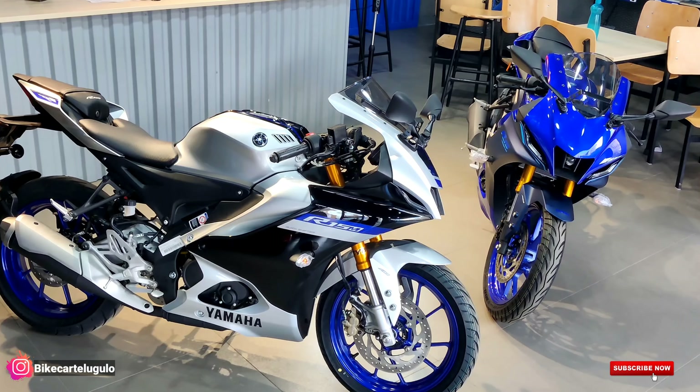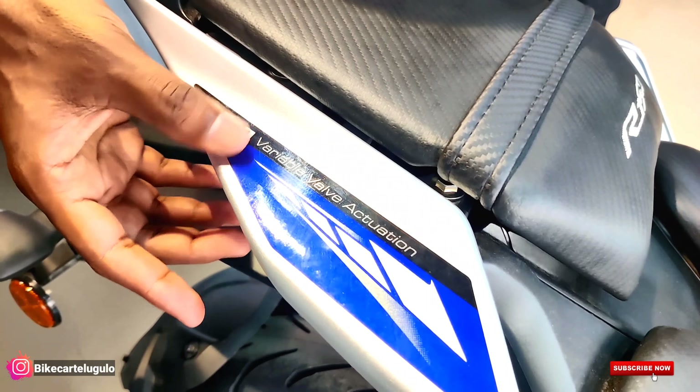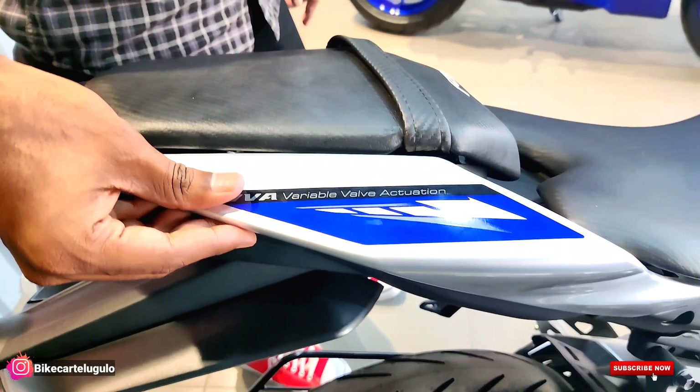Now we are looking at the seat. Before that, you can see the VVA — Variable Valve Actuation — branding here on the engine side. On the rear section, we have a stretched tail section design at the bottom as well.